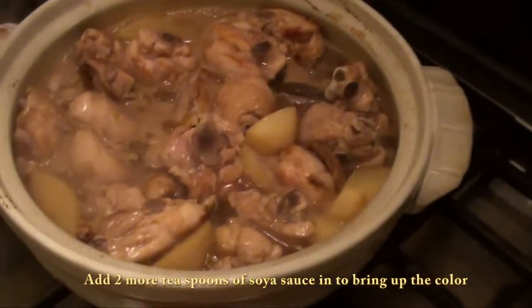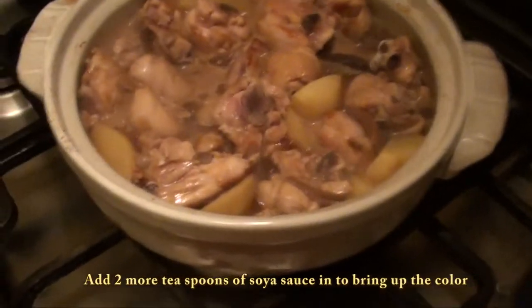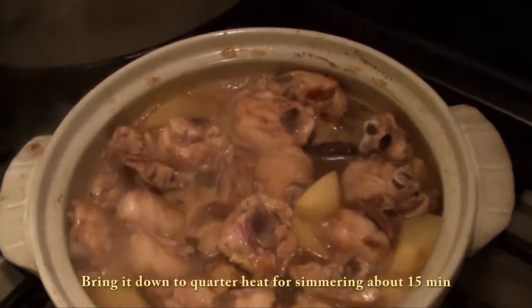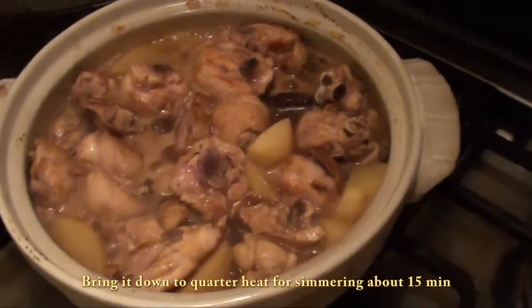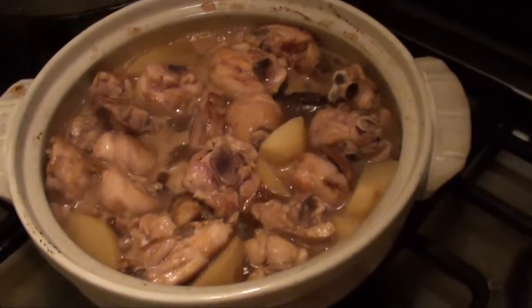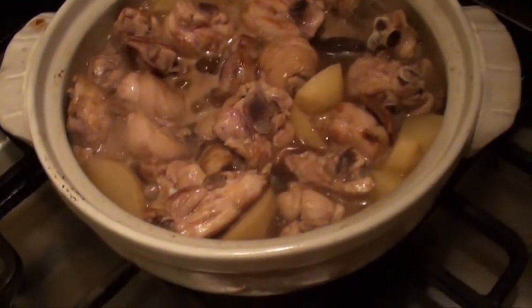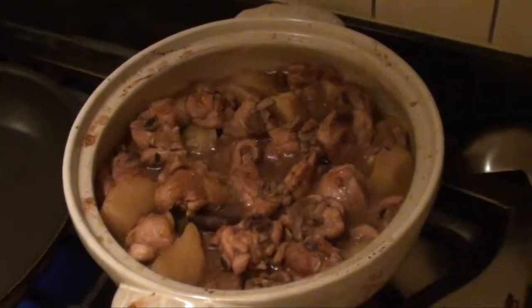Let it slow cook. Half of the time you have to check it and stir everything. Make sure all the potatoes have soaked with the water and let the juice flavor come out and the chicken flavor get into it.